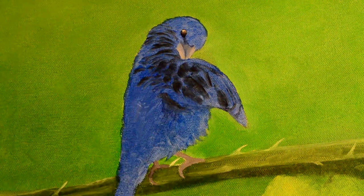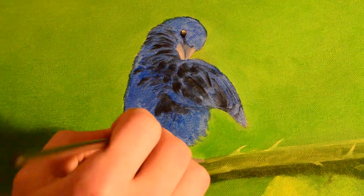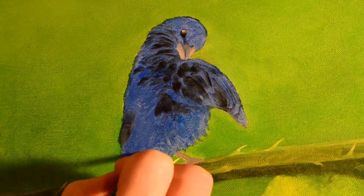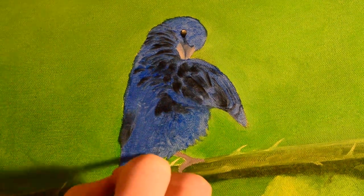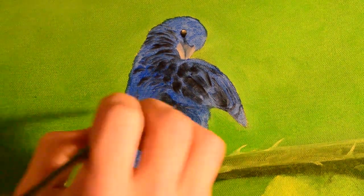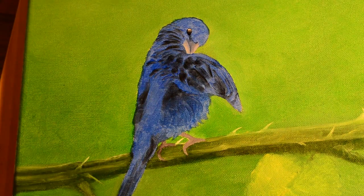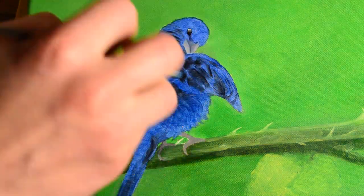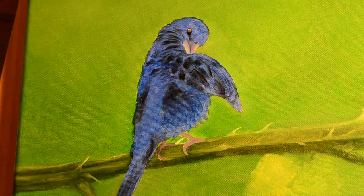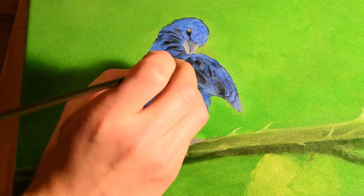I'm putting in some shadows there into the feathers. A lot of that will disappear as I do some highlighting over it, but I just used black. I didn't end up using all of it, but at this point I'm just developing it — it's going to look different when it's done. I'm basically layering and getting some feather shapes in there.